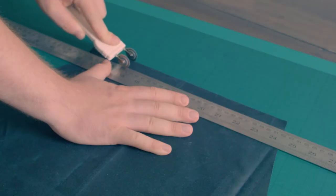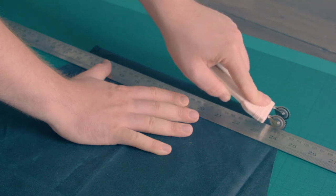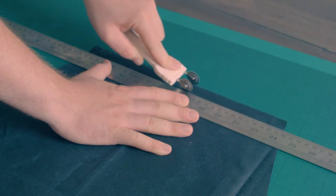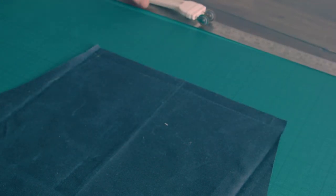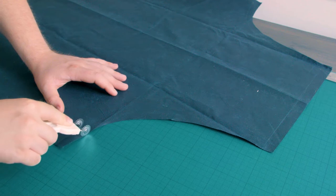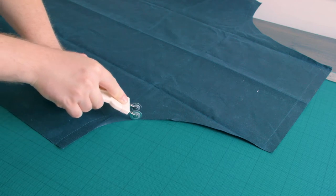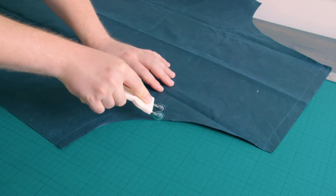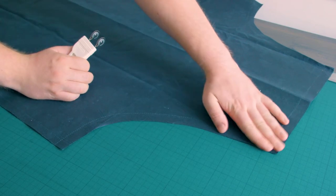Once everything was cut out I used the pinwheel tool again to mark the seam line where I'm going to fold it over. Luckily on this wax cotton it actually leaves an imprint that you can see. If you take your time with marking out the seams it's going to really pay off later. This is the difference between a scrappy project and one that looks really professional, and while I can't say I'm a professional, at least I can try and a tool like this makes your life a lot easier later on.